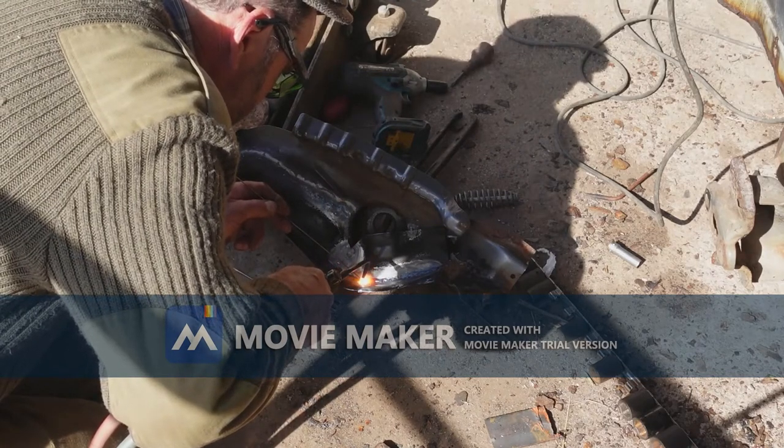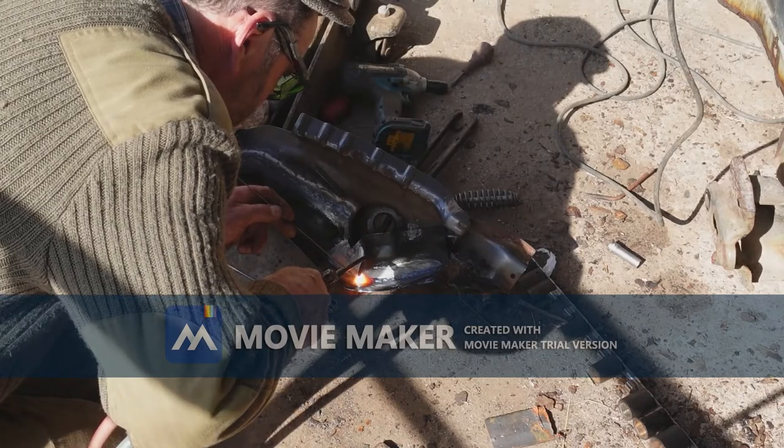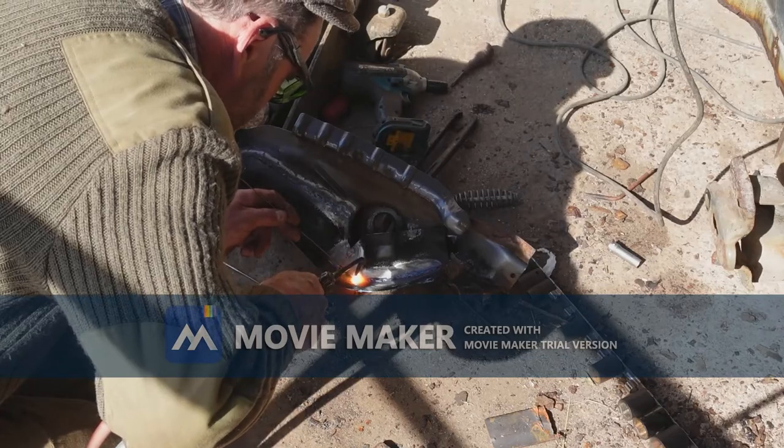I don't know how much gas we use on a job like this — not as much as you would think, actually. The number on the nozzle, number three, uses three cubic feet of gas per hour.